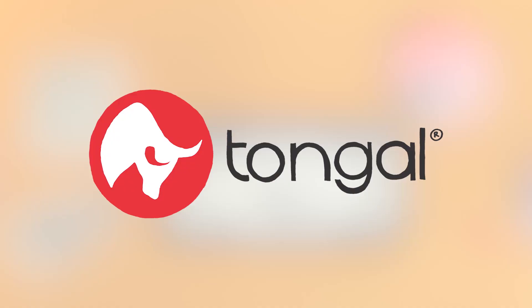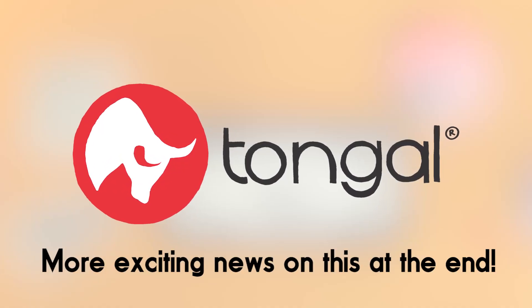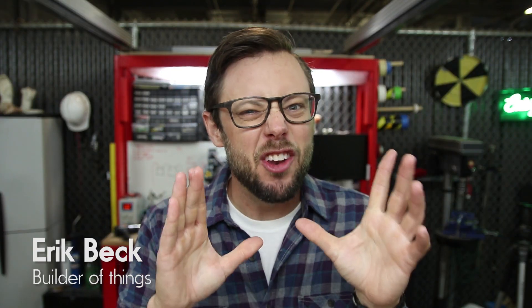This episode of Eric Builds the Movies is brought to you by Tongle. Hello everyone and welcome to another episode of Eric Builds the Movies — the show where I build things from the movies. It's really all in the title. This week we'll be building the new version of the Proton Pack from the Ghostbusters reboot, which I am very excited about because I'm a bit of a fan.